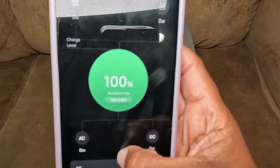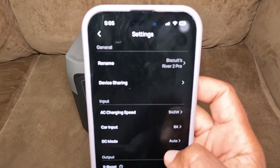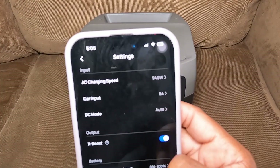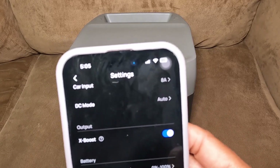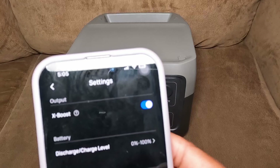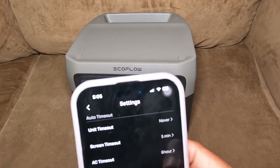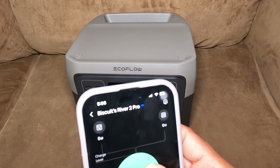Since I'm not using anything right now, it's not going to show any output. In the settings, it shows the name and I can change the input power level. It really did go over 870 watts while charging. There's a charging speed setting and X-Boost, which is a cool feature — it's rated for 800 watts, but with X-Boost on it can power something up to 1600 watts. I can choose the discharge level, the charge level, how long before the screen times out, and the AC timeout, which is useful because there's a parasitic draw on the AC ports when they're on. I can set it to shut off if nothing's being powered so it doesn't drain the battery.